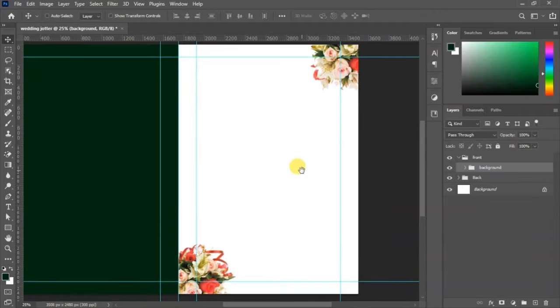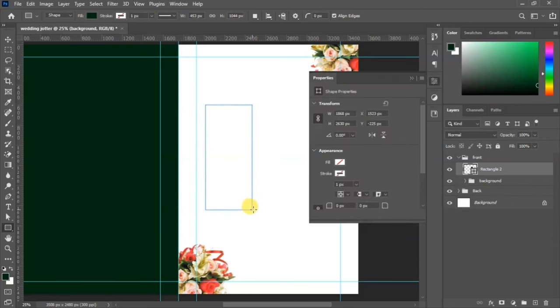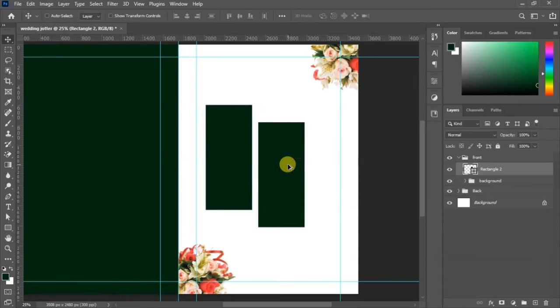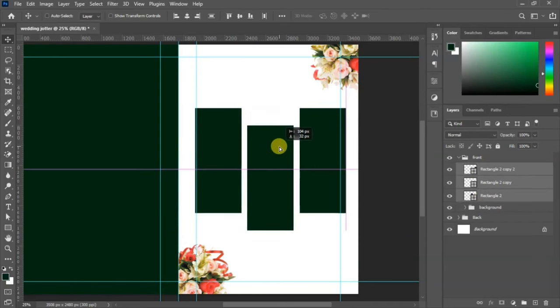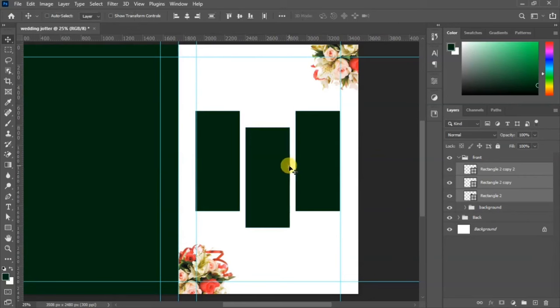Pick the rectangle tool and draw a rectangle — we will place our image inside this shape. Duplicate it by holding Alt on your keyboard and dragging until you have three rectangles. Align them perfectly by selecting all three and dragging to align them just like this.